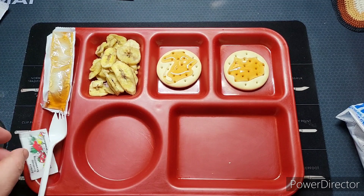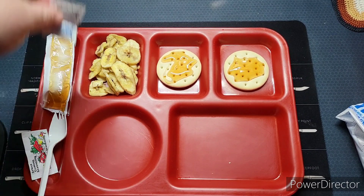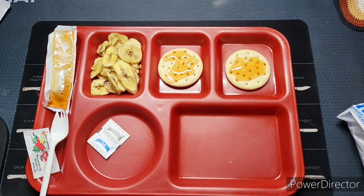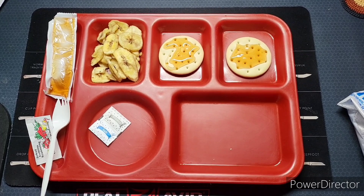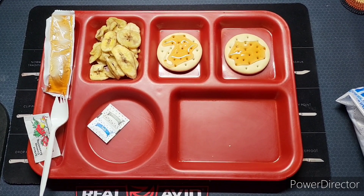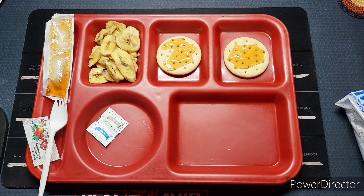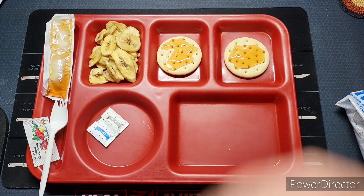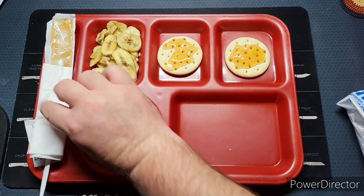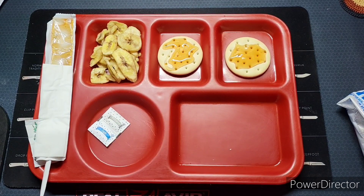This doesn't come with a drink because when you get a case of these, they give a case of bottled water per case when FEMA hands them out. Let's give our main a couple more minutes to heat up and we'll put everything on the tray.